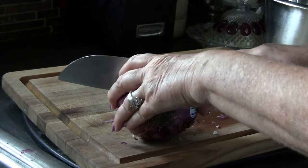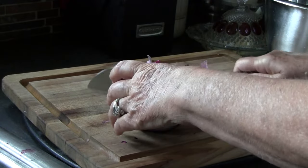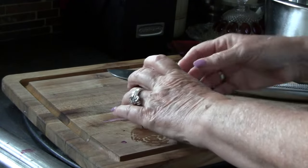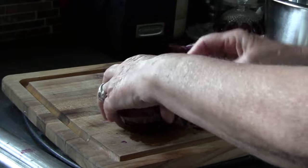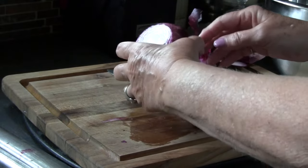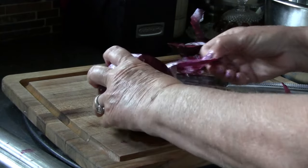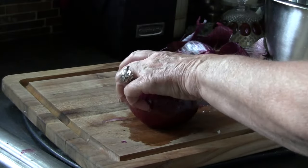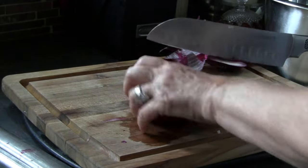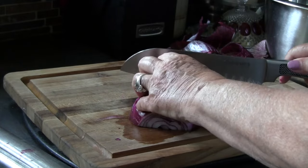I'm going to take the outside peel off and take both ends off. I did not grow these in the garden — I actually purchased these. My onions in the garden aren't near this big, so I'm saving those. It's a pretty strong onion, but it won't be when we get through with it. I'm going to cut it in half and then slice each half into thin slices.